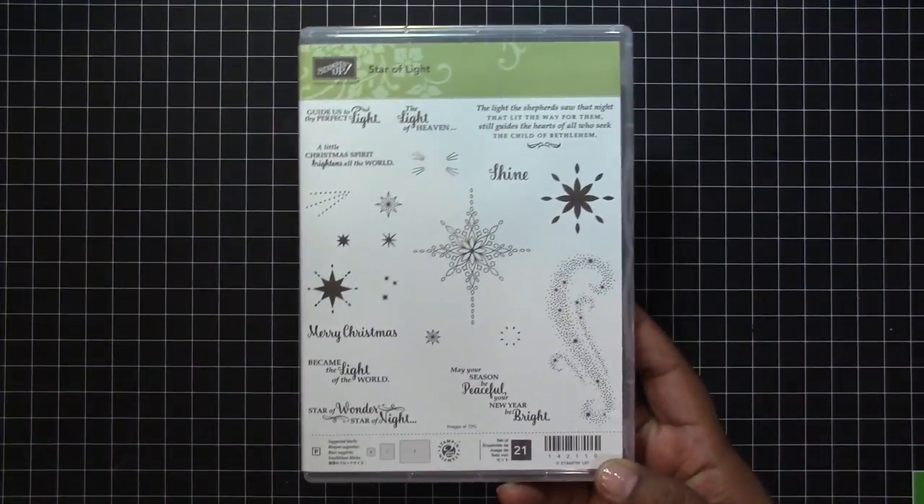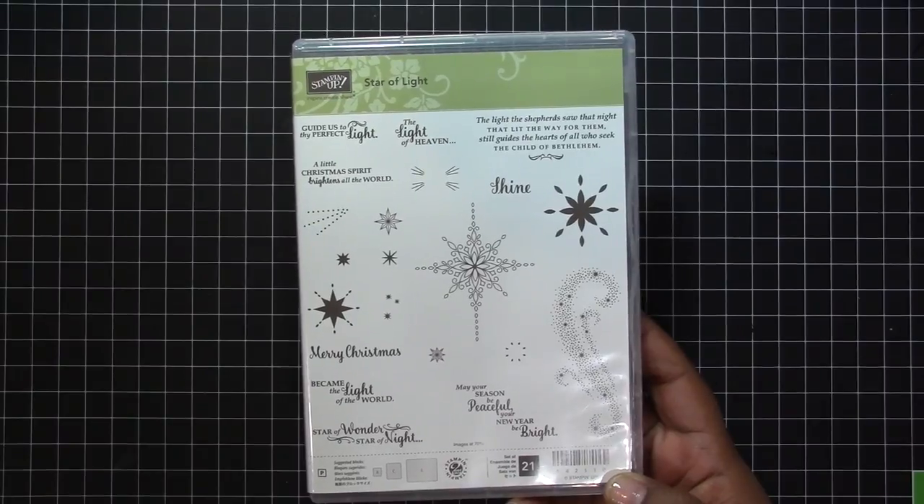Hey guys, so in today's video I'm going to be making a Christmas card that lights up using a stamp set that I just got called Star of Light. This stamp set also has a matching die set that I'll be using as well.